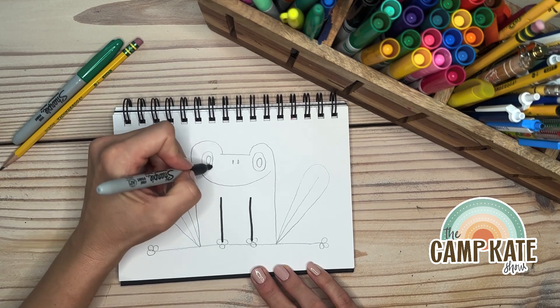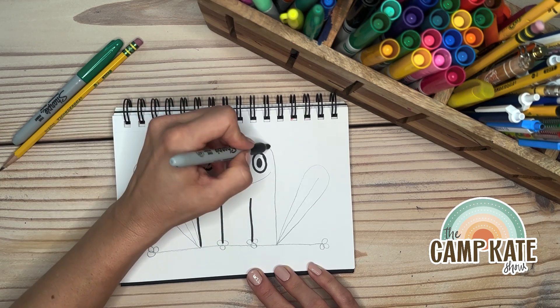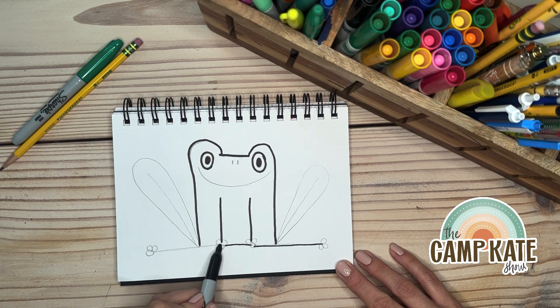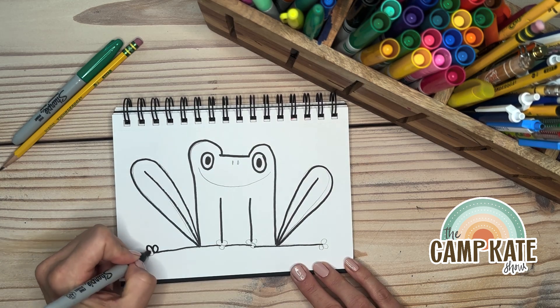I'm gonna go ahead and trace it — there's the 11 and the zeros. Coloring those eyeballs out and around. I would love if you try to do any of these drawings this month — please share them, I want to see everybody's adorable little drawings.